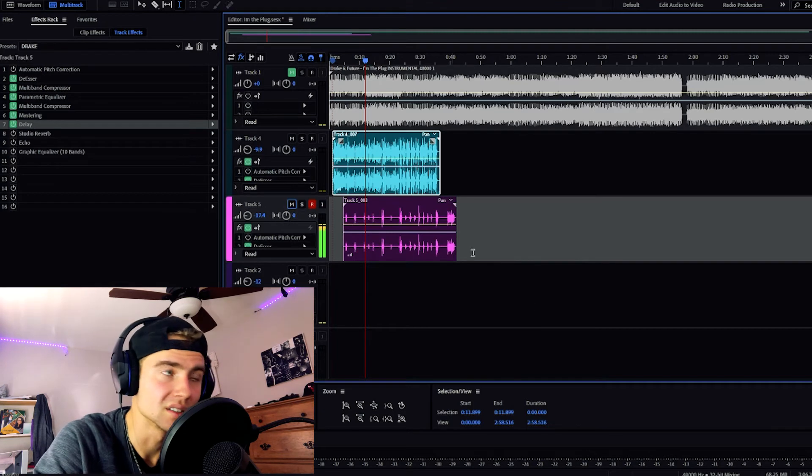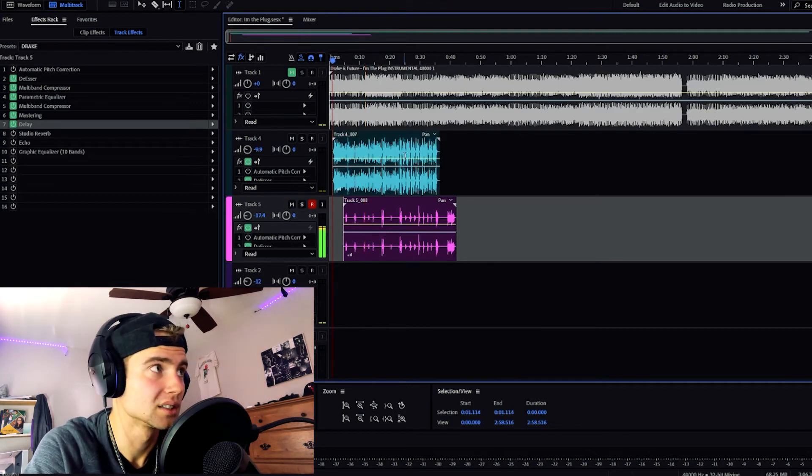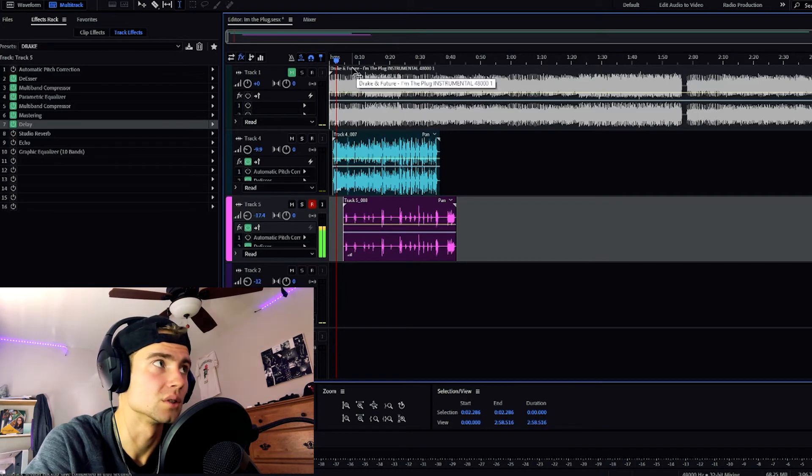And for my ad libs, I literally use the same exact settings as my verse. All I did was turn it down to negative 17.4 dB.